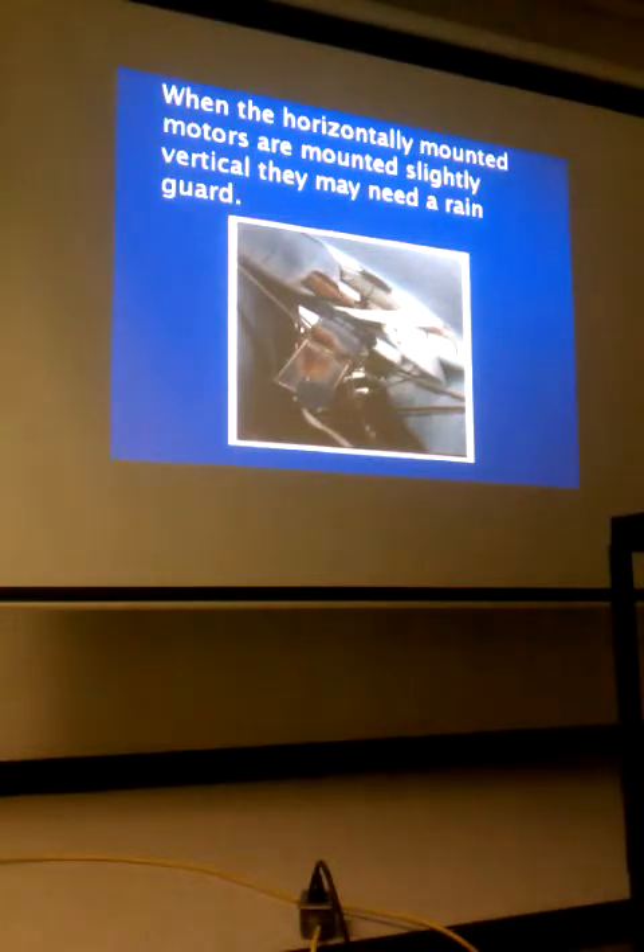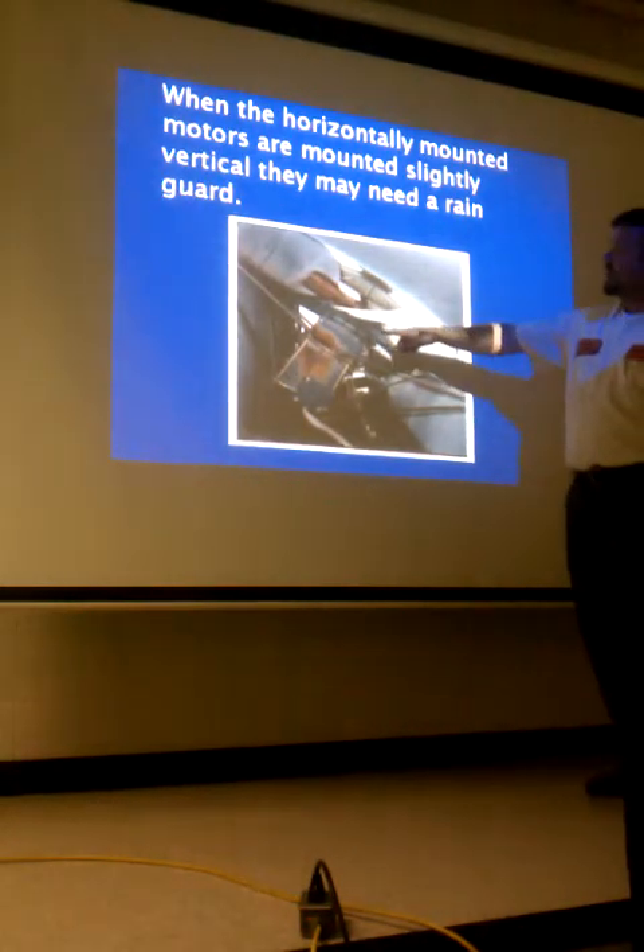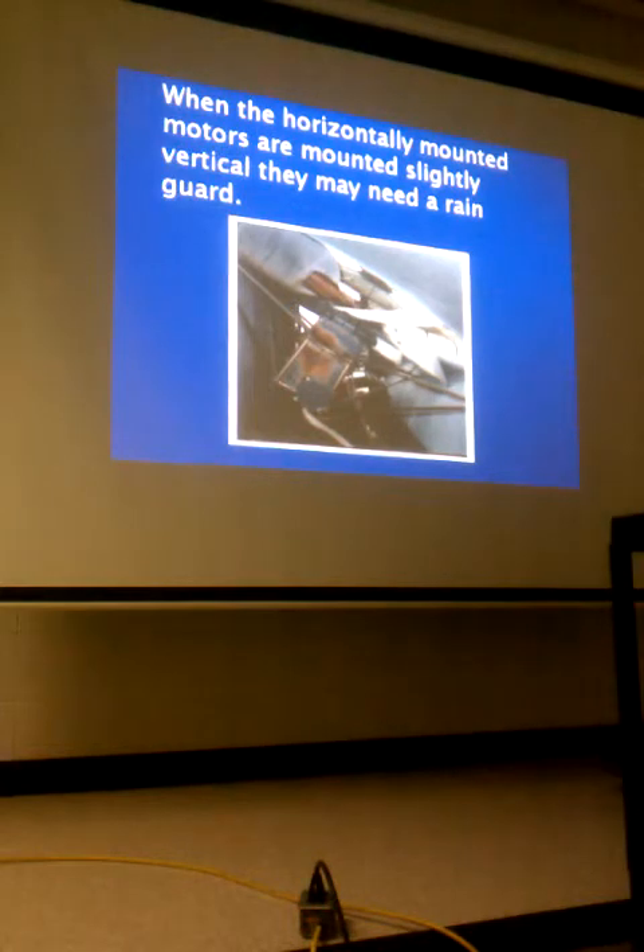This next unit is mounted more horizontally than vertically — kind of in between. It's a commercial piece of equipment. They've got a rain guard because the shaft is up. That big one is a 5/8-inch shaft and it comes with the motor. A lot of our residential units don't come with a new rain guard — it just slides down the shaft before the fan blade is put on and shields that bearing from moisture.